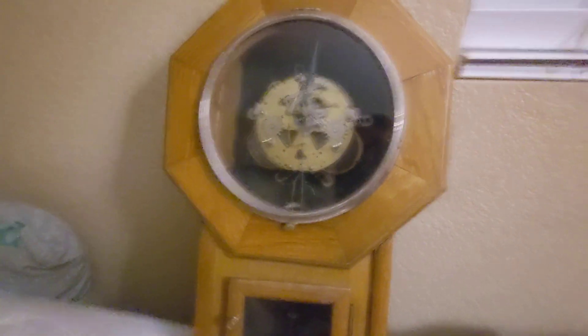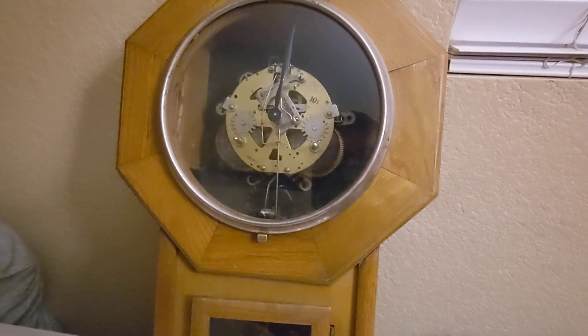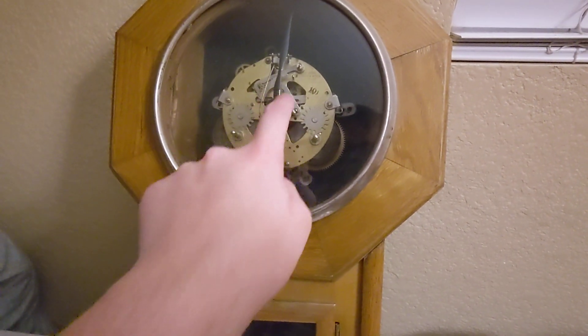Hey guys, GodzillaZachary is back, and you might be wondering why is the clock here? Well good news — I actually got the rack put back in place finally.